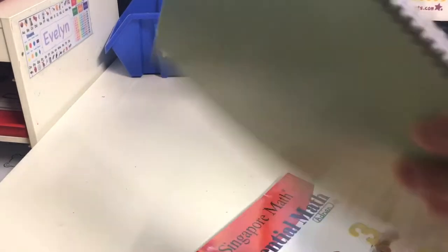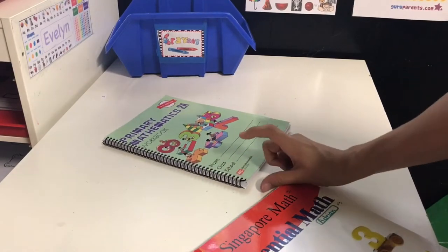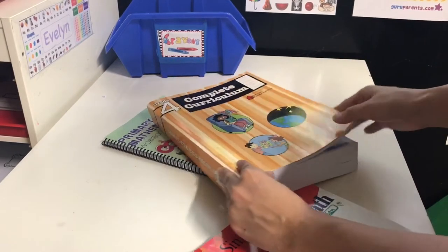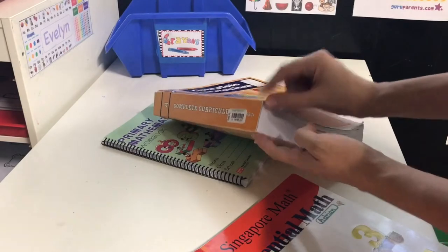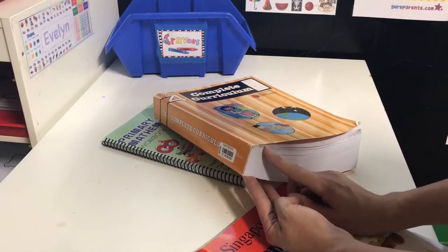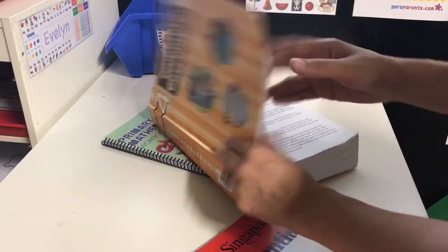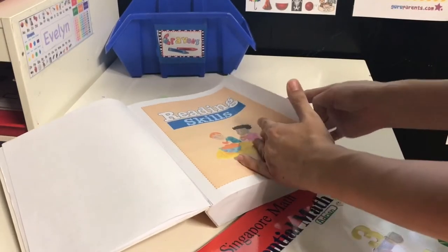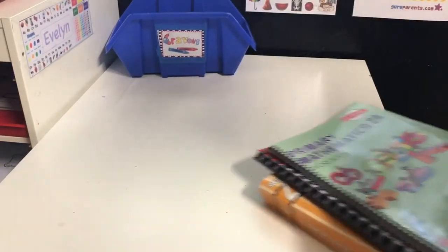Most office supply stores do it for about three dollars. If the book is thicker, they probably won't be able to cut it, so I'd recommend pulling it apart subject by subject and getting each section spiral bound individually. I think if it exceeds about 200 pages most stores won't do the job, but if you tear it up on your own and take each section in, that makes it a little bit easier.